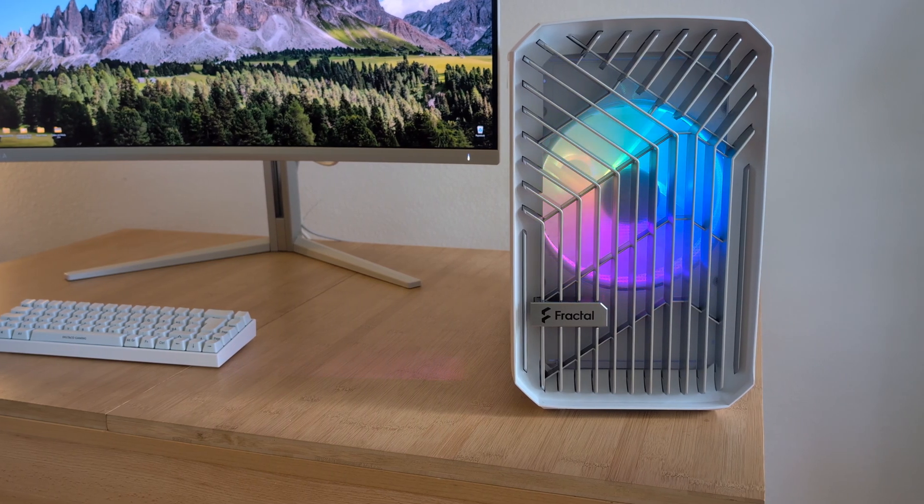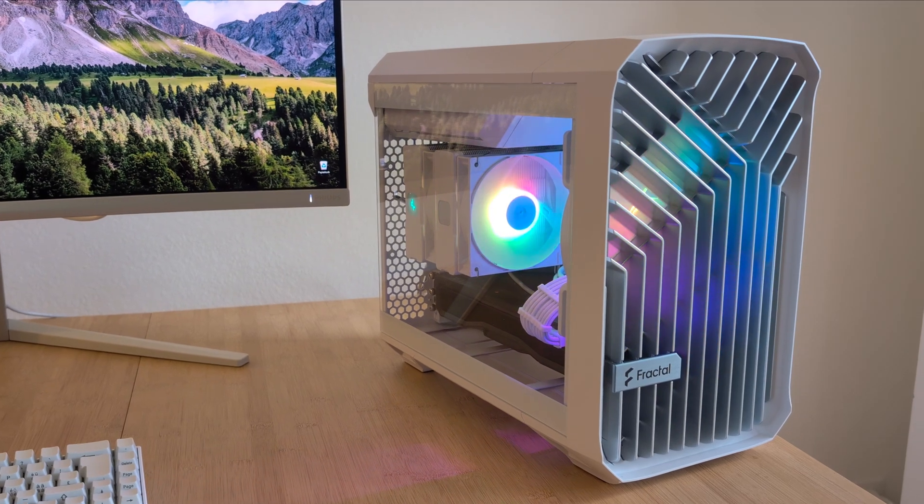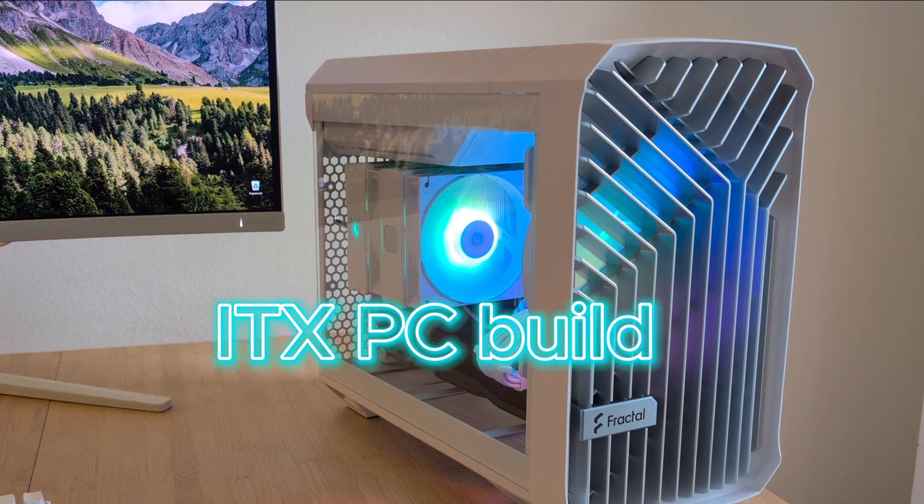Hey folks, welcome to my channel where I show a lot of different self-built projects. Today I have a small ITX PC build for you — it's a quite powerful gaming PC slash workstation, and it didn't cost me much because I built it myself.